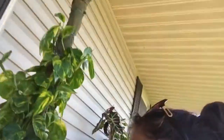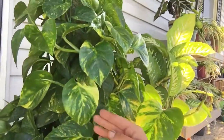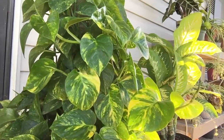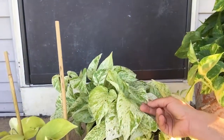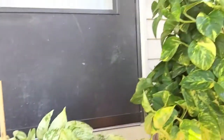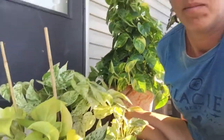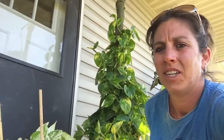Let me pull this up for you guys — not heart-shaped. This is also known as devil's ivy. There are several different kinds and I have several varieties. I love them!